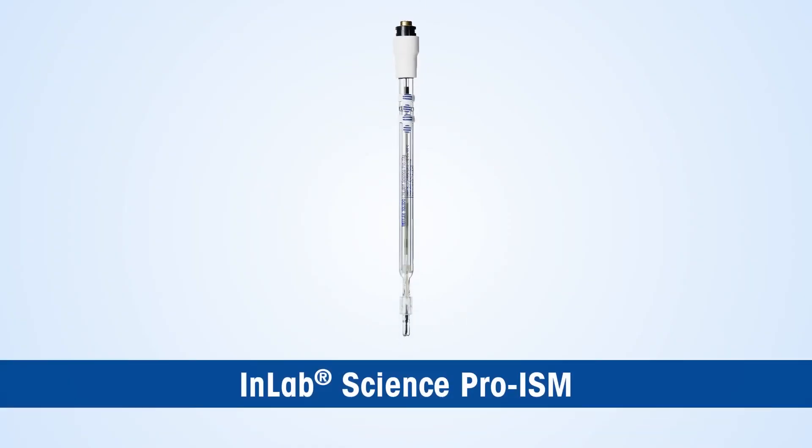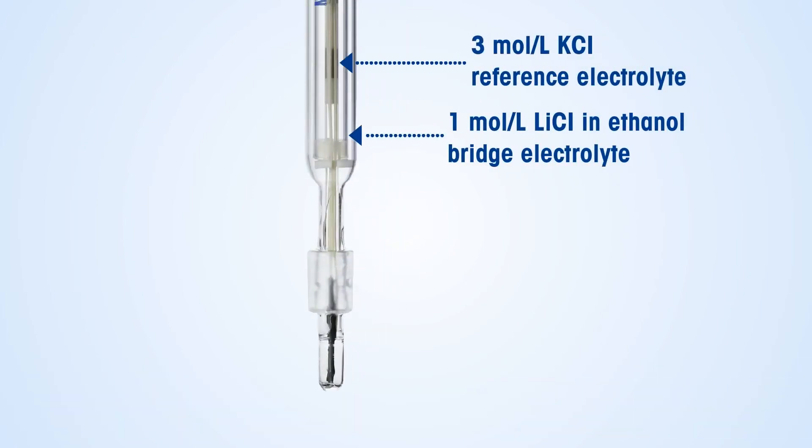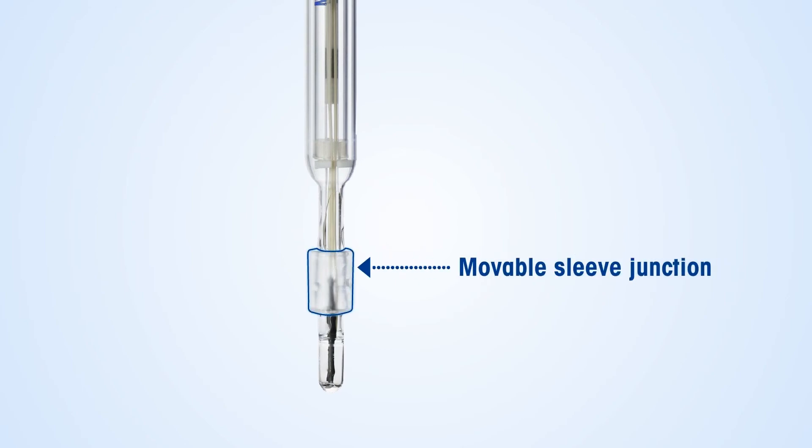The InLab Science Pro ISM can also be used for pH measurement of sanitizer samples. This sensor offers the possibility of changing the outer bridge electrolyte to a one mole per liter lithium chloride in ethanol electrolyte solution, which helps in measuring sanitizer samples containing more than 80% alcohol. Its movable sleeve junction helps in steady electrolyte outflow in the case of high-viscosity gel or alcohol-containing samples.